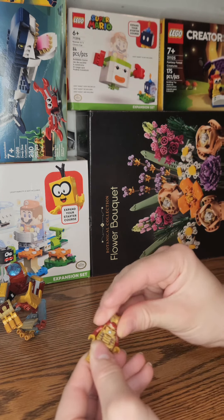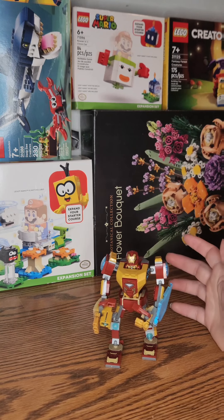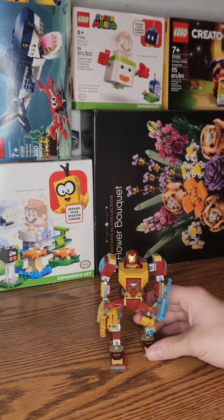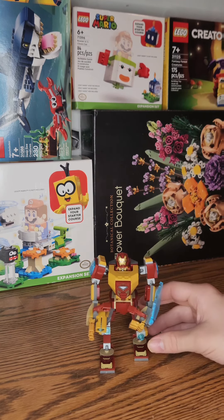We also have Tony Stark's face — with it inside the helmet and with it outside the helmet. I love this little LEGO set. It's made up of 130 pieces. It took me around 10 minutes to build with a lot of cool little features for such a small set.